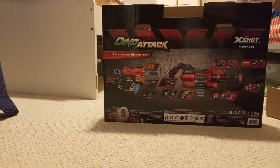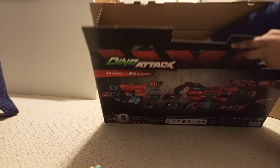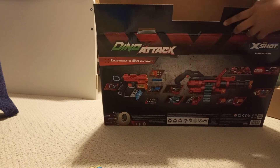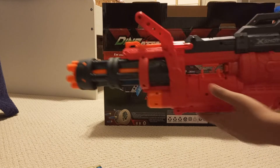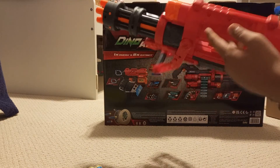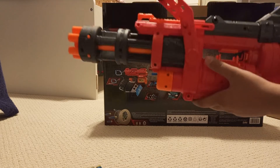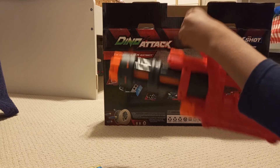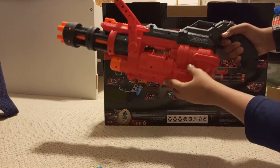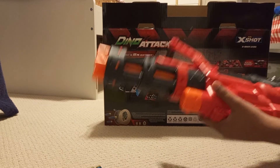There are a lot of pieces in here. This is good — you hold it like this, like a proper mini gun, as you can see. You hold it from here — that's how you hold a mini gun.